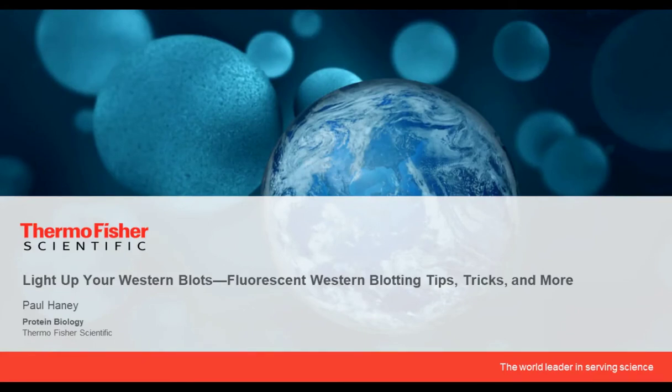Hello, everyone, and welcome to today's presentation, 'Light Up Your Western Blots: Fluorescent Western Blotting Tips, Tricks, and More,' presented by Dr. Paul Haney, Senior Product Manager, Protein and Cell Analysis, Thermo Fisher Scientific. I am Sarvi Greneman of LabRoots, and I will be your moderator for today's event.